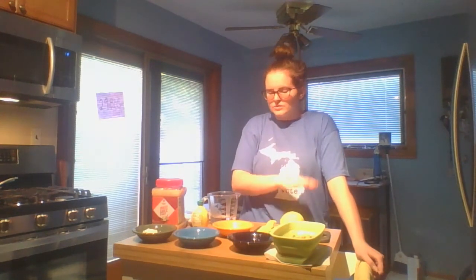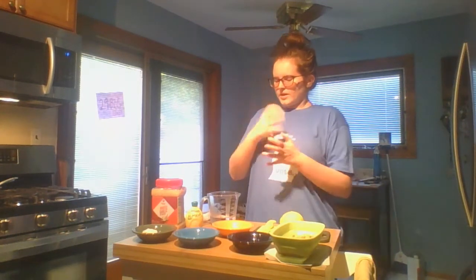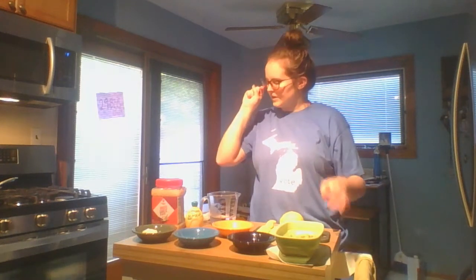We're going to be using a lemon. If you don't have a lemon but you have lemon juice, feel free to use that instead. Then the base of hummus is garbanzo beans, also called chickpeas. You want to make sure that you drain and rinse them. Rinsing beans helps get off some of the extra sodium that they normally have when they get canned.